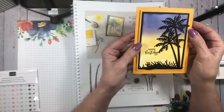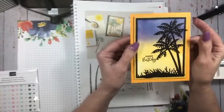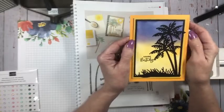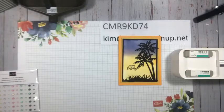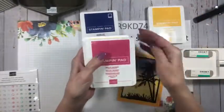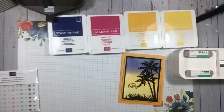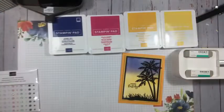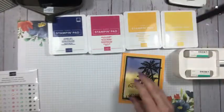Any kind of beach scene works here — I'm also going to use it as a retirement card. So for my traveling friends, friends getting ready to retire, or friends who love the beach, this card would be perfect. The colors we're going to use are Starry Sky, Mango Melody, Melon Mambo, and Daffodil Delight, along with VersaMark. I'll also use a little Memento for the inside.